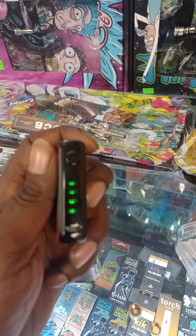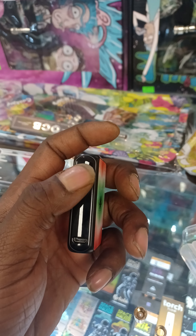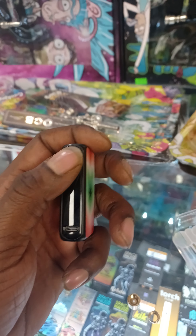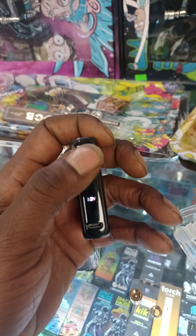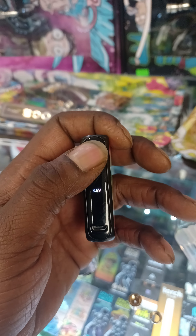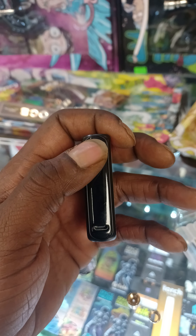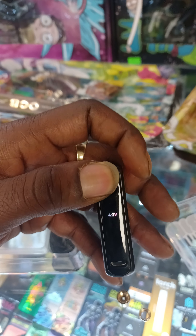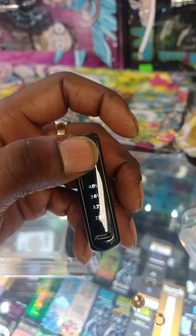2.8 volts — you can just go through. Hit it three times: 3.2 volts. One, two, three — and then you got your 3.6 volts. One, two, three — and you got your 4.0 volts. So guys, this piece is lovely, I absolutely love this thing.